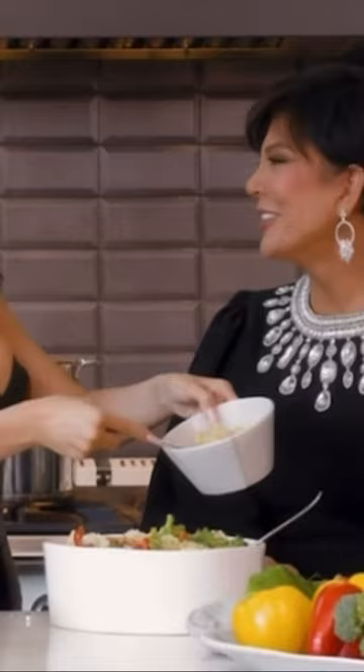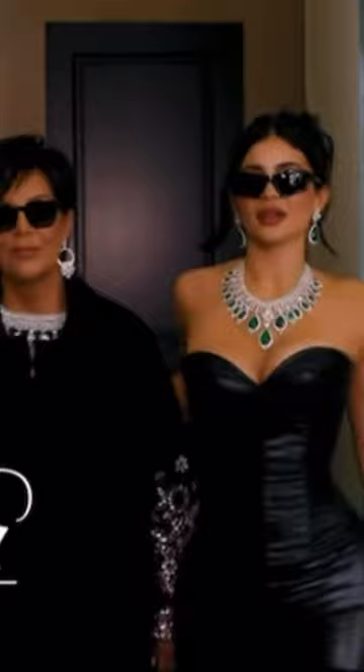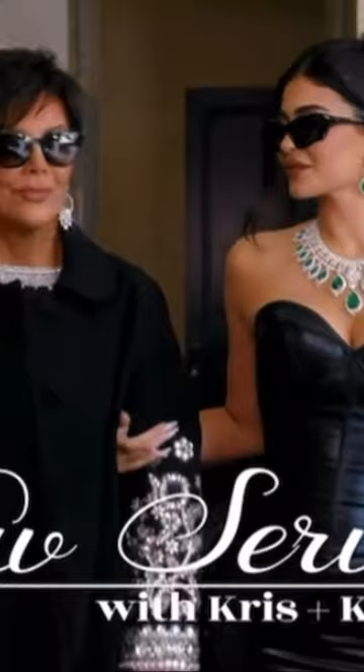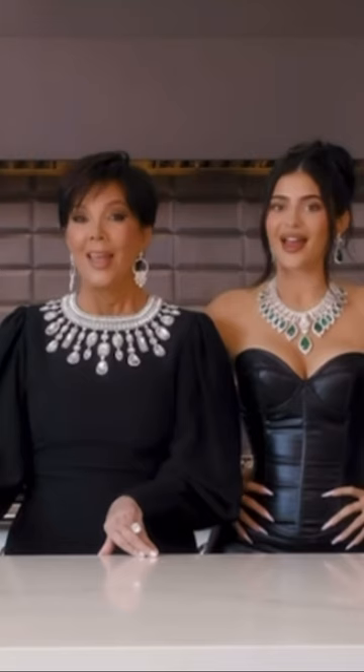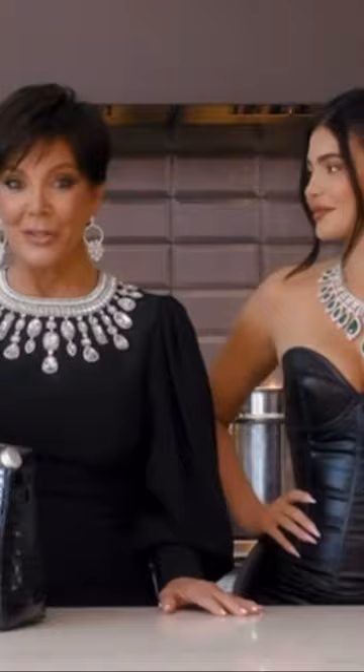A cooking show. Cooking with Chris and Kylie! Hey, Vogue! It's Chris and Kylie, and this is what we are serving up today. So, if you want to know how to make the perfect Kris Jenner martini.